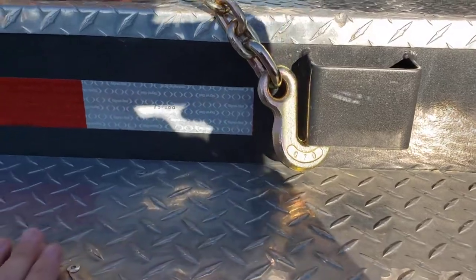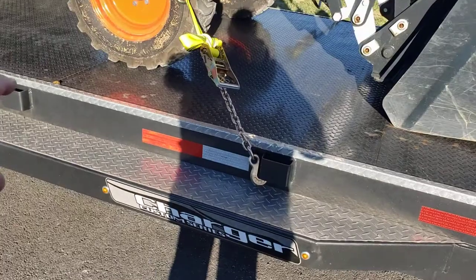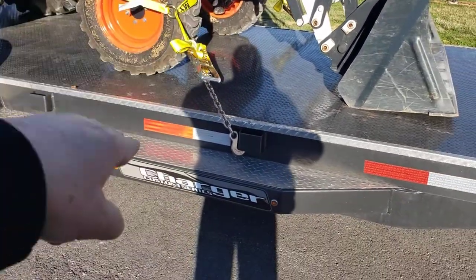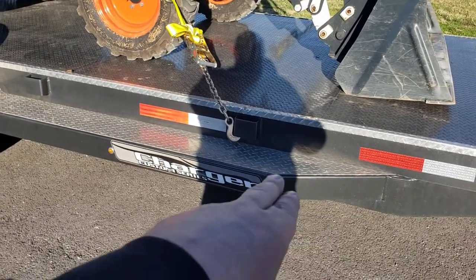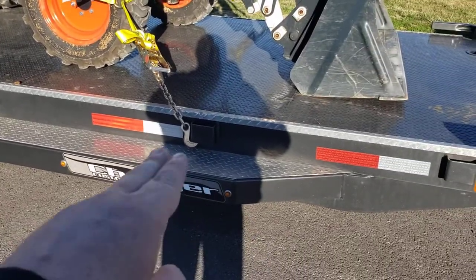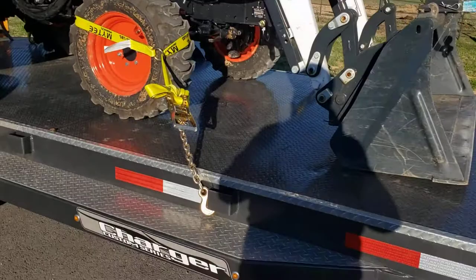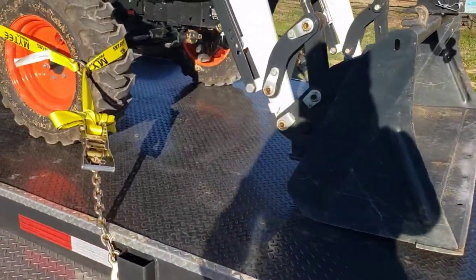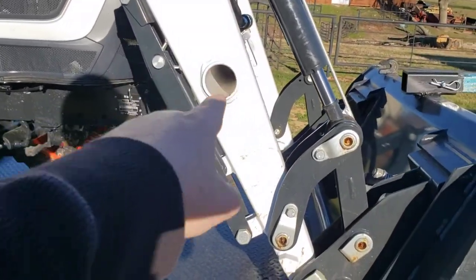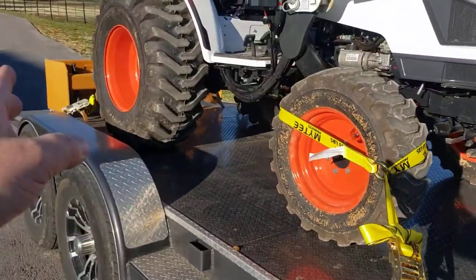As you get older, it gets harder to take big steps, which is why I got a trailer with side steps. But you can clearly see it's got its pros and cons. You really don't want anything coming off your trailer. So you guys tell me — D-rings, hooks, chains through there, wheel straps — how do you tie it down in the back?